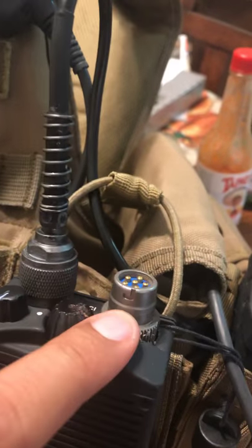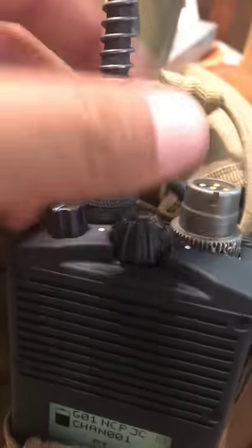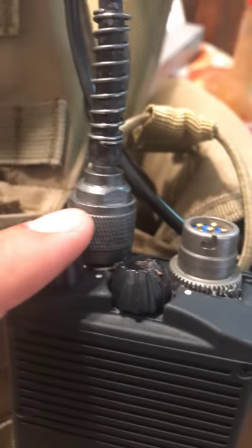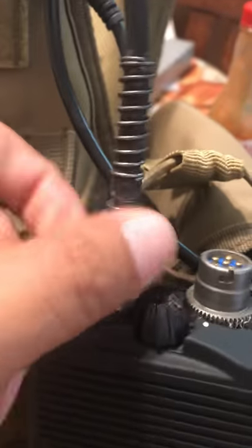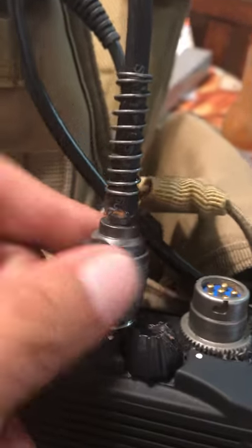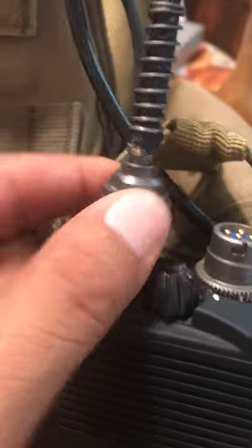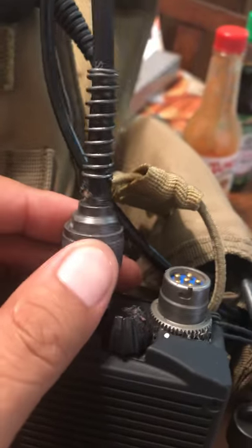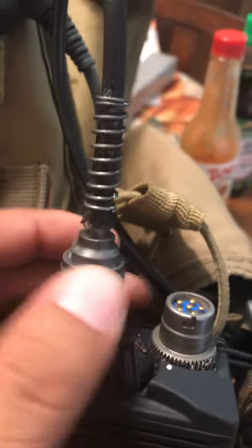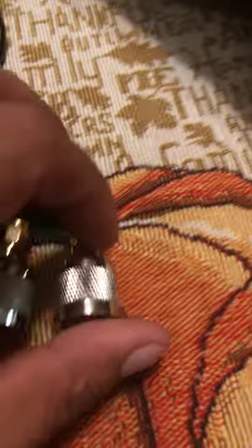This is a 6-pin adapter to a Baofeng radio that's inside. As you can see this color — I actually painted it with some hobby paint, dark gray. I used dark gray, a little bit of black, a little bit of metallic or aluminum paint to kind of blend it in with this 6-pin connector.